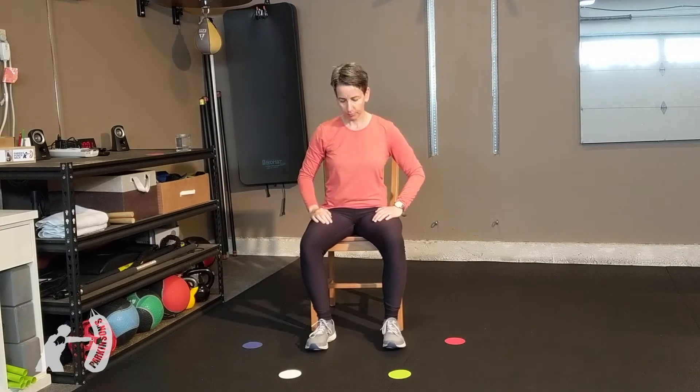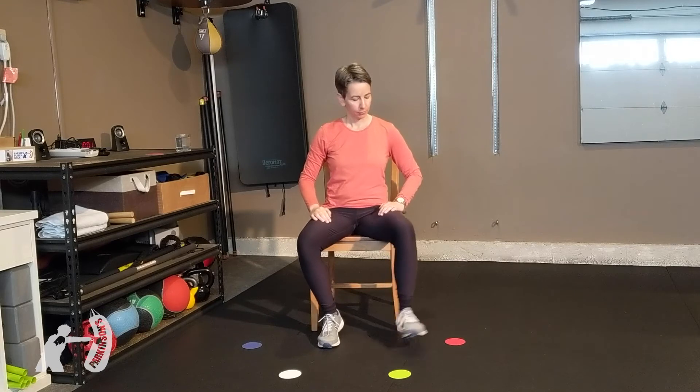Let's start: white toe, green toe, red toe, blue toe. Now let's change it to the heel — white heel, red heel.